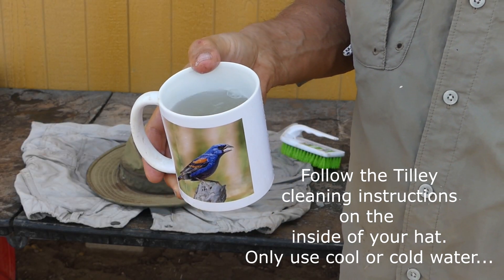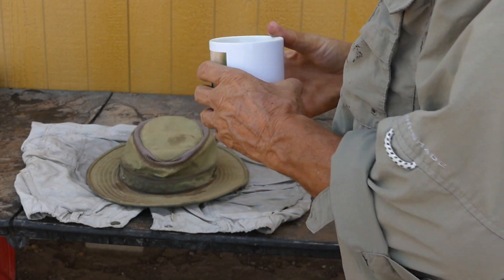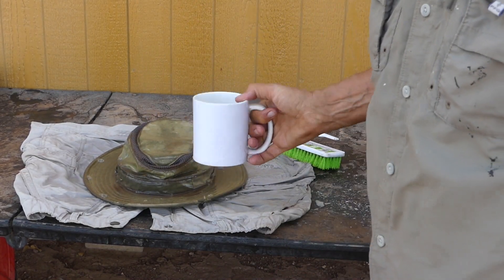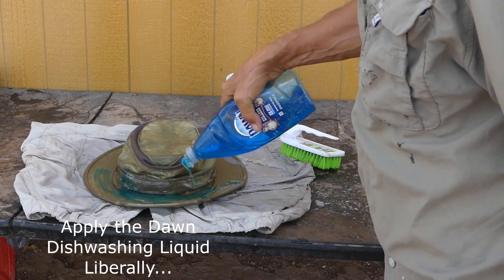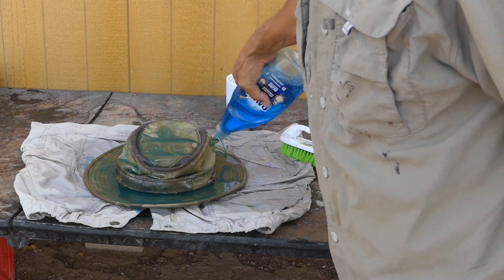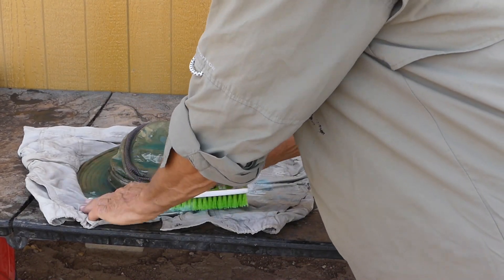First I take a cup of water and get the hat all nice and wet — that should do it. Then you just start scrubbing.